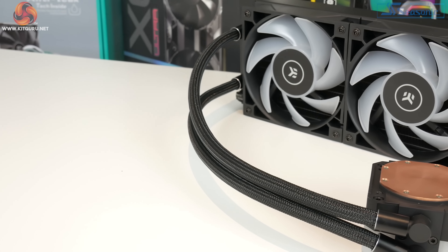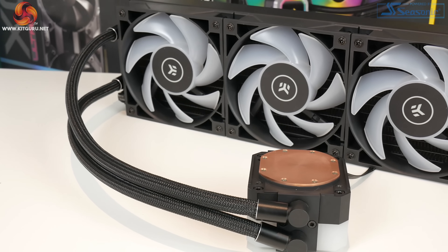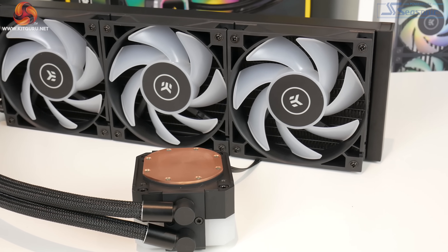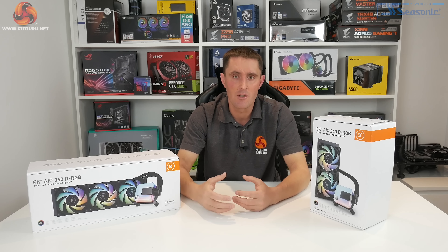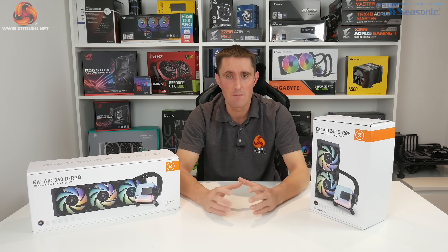Something else missing from the lineup at the moment is a 280mm version. I'm a big fan of 280mm all-in-one coolers — they offer very similar performance to a 360 but with lower noise levels because of the larger, lower-speed fans. Hopefully we'd like to see EK add a 280mm to this series at some point.